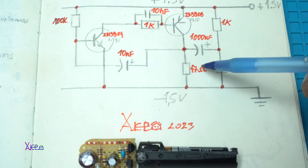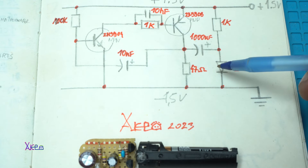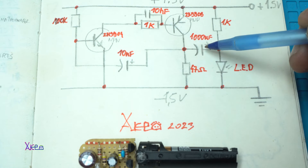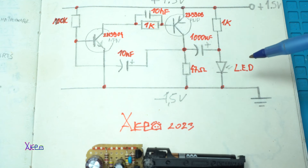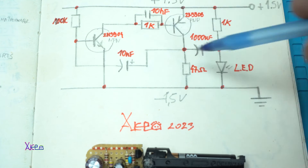Here we have a 47 Ohm resistor, the LED, and this is the crucial electronic part: a 1000 µF capacitor at 6.3 volts. That's it — 10 electronic components that you need to solder as shown on the schematic.